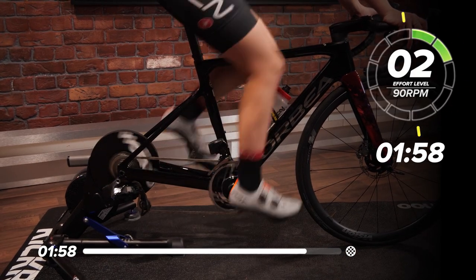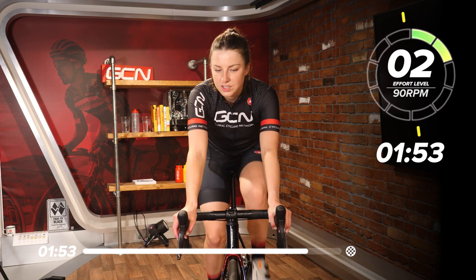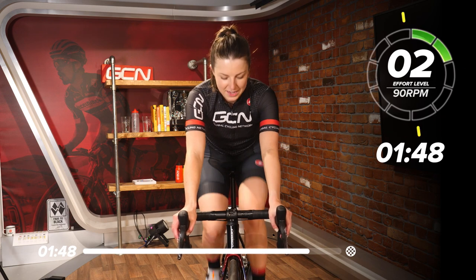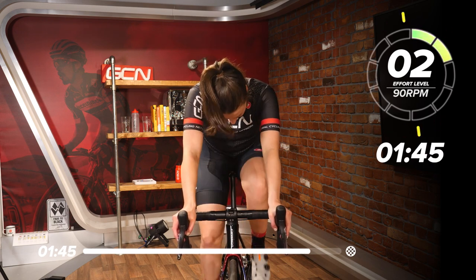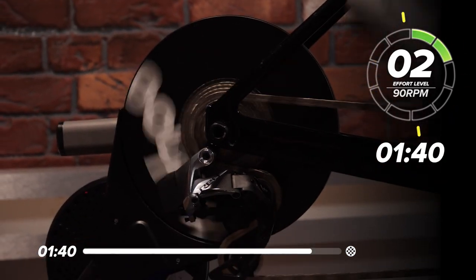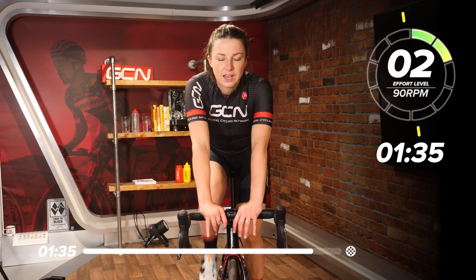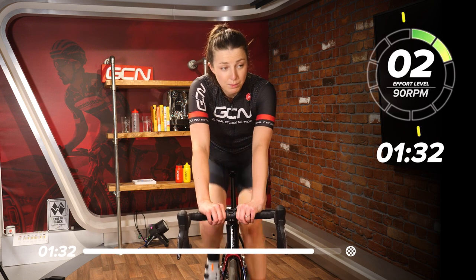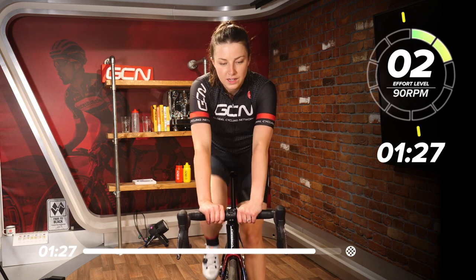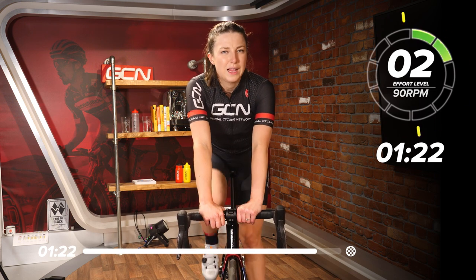Now we're into a nice, easy cool down. Two minutes now at a nice, low intensity — two out of 10. I'll let you have whatever RPM you want. I'm going to go nice and easy, probably towards the top of the block in my little ring, my granny ring, for two minutes now. Nice, deep breaths. Let your body cool down because your legs are probably hurting. That lactic acid in the legs is burning — a few minutes on the bike is really going to help your legs feel just a little bit better tomorrow.